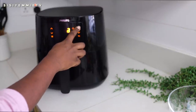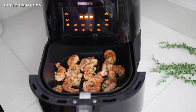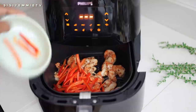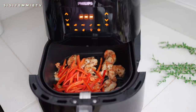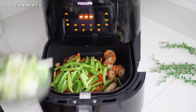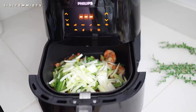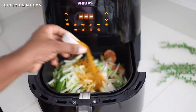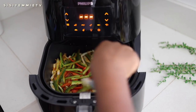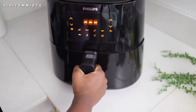You can adjust the temperature to your liking even though there are other preset menus. The shrimps are almost cooked, so now is the time for me to pour in my peppers and the rest of the ingredients so that they cook together. I'm tossing everything together because the shrimp has some of that oil, so it is going to rub off on the vegetables and they're just going to grill together in the air fryer.